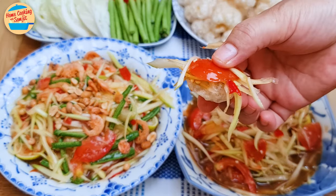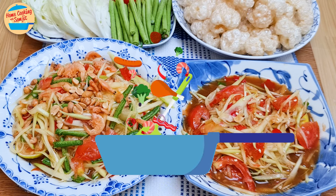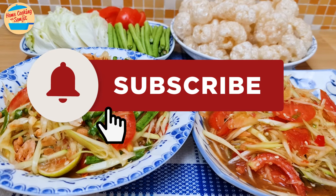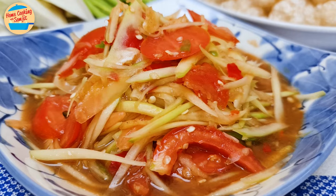Enjoy it with crispy pork rind — oh yes, it is really heavenly. Which of these Som Tums have you tried? Let me know in the comments. Thank you for watching. Please like and share if you have enjoyed this video. This is Home Cooking with Somjit — thank you and bye bye!